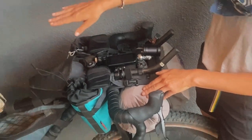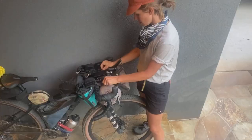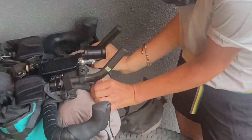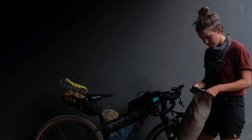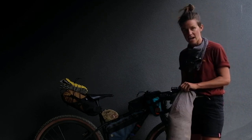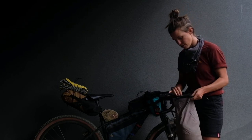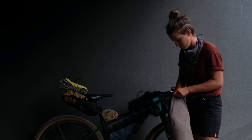In my gear jammer bag I put things that I need to have somewhat accessible. This is a Dyneema bag that is pretty burly. I actually used this on the TAT six years ago and it's still going strong — I'm really happy with it.